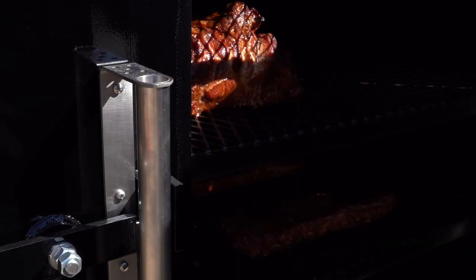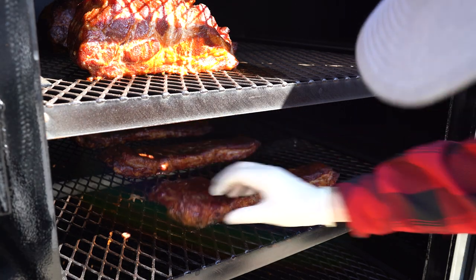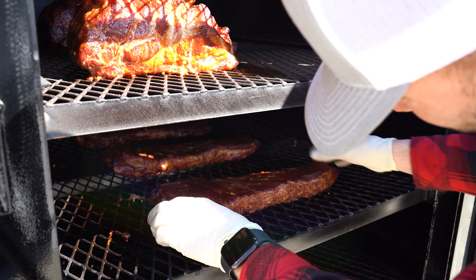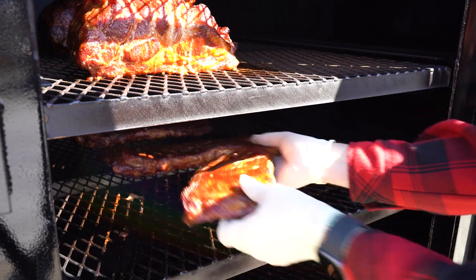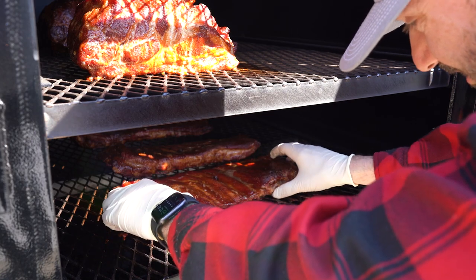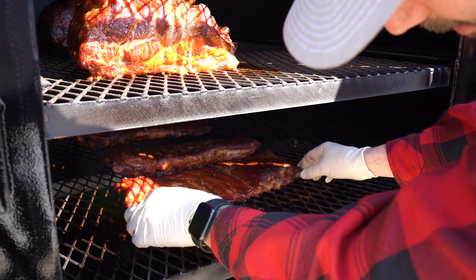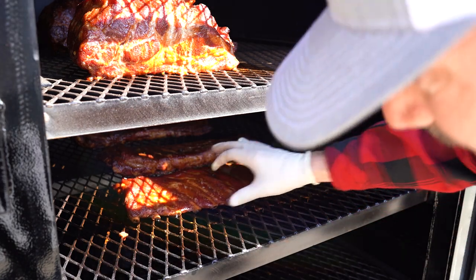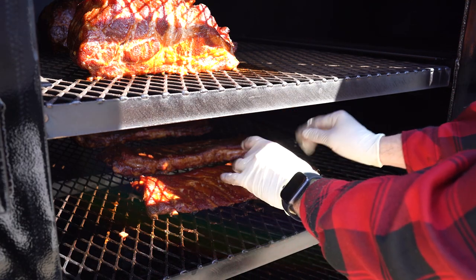I'm going to check our ribs. All I'm doing is checking to see how pliable they are. They've got a nice good flex. I'm going to let them go a little bit longer — I want those bones to be just a little bit looser. This right here would be a good competition-style rib; it's a little bit more firm, but we're going to let it go a little longer. If you can see, it's a really great color — very, very easy to do.